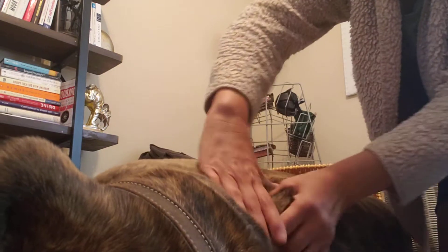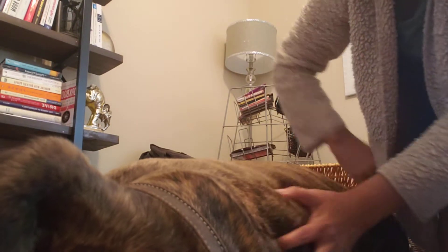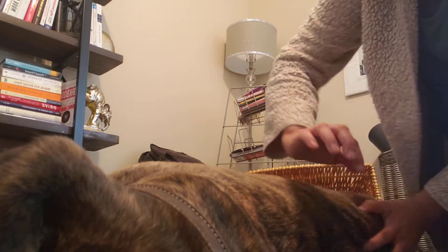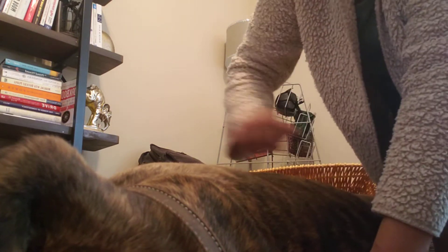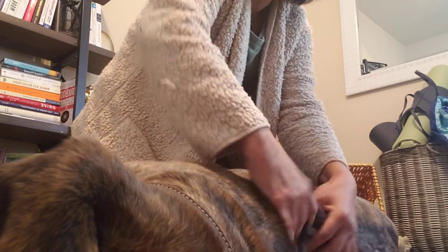Then I move back and forth like this, just squeezing so he can feel all the nerves moving back and forth. I'm going to try that one more time to get a better angle — doing this up and down, up and down, and then I go back.